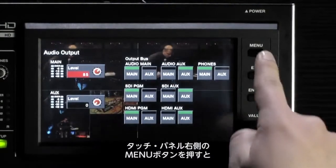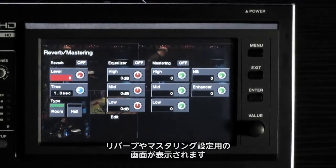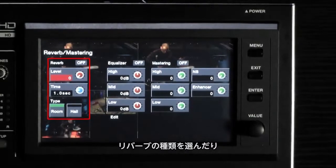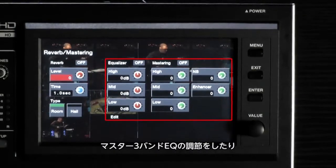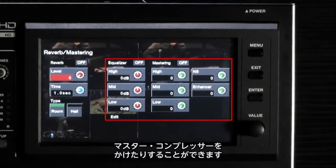Now press the menu button next to the touchscreen and choose reverb mastering. This menu rounds out your audio tools. Here you can adjust your overall reverb level as well as its length and type. The audio signal flow finishes with an additional three-band EQ and a mastering section that allows you to finish off your sound with band-specific compression.